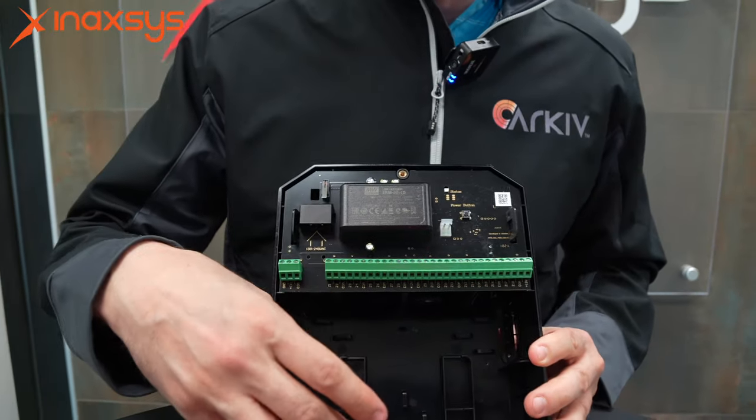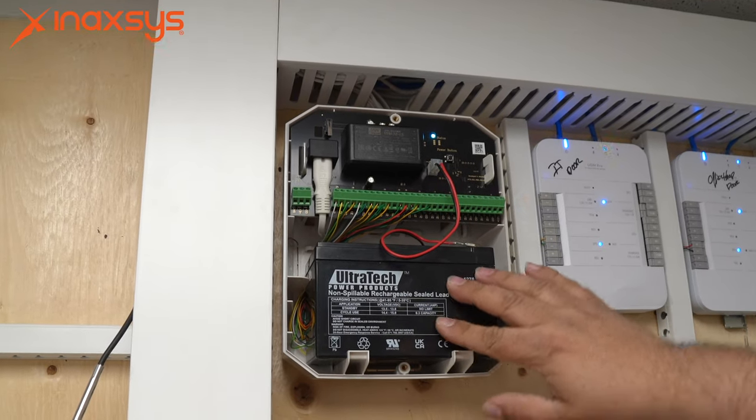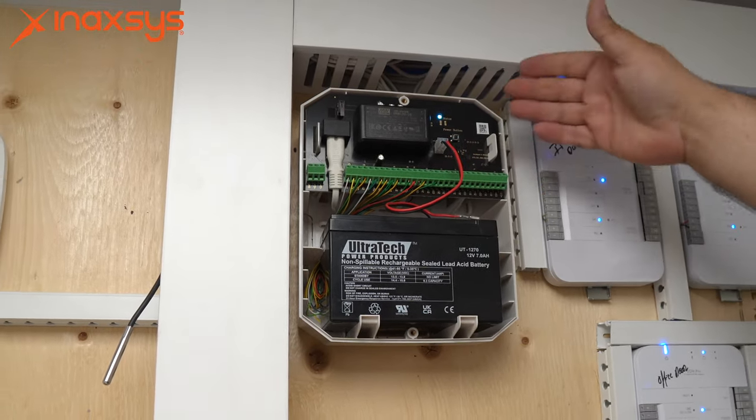Furthermore, the device itself, although it needs to be powered, also has a place for a battery. So if you are doing a hardwired system, you can put a battery backup here to ensure that these devices are powered even in cases of power loss and power failures.